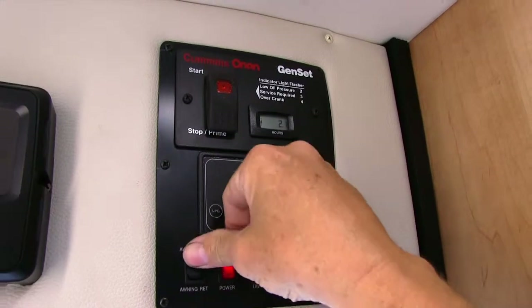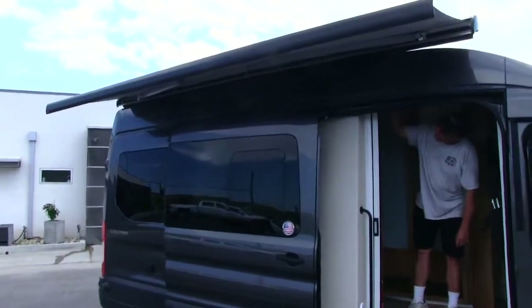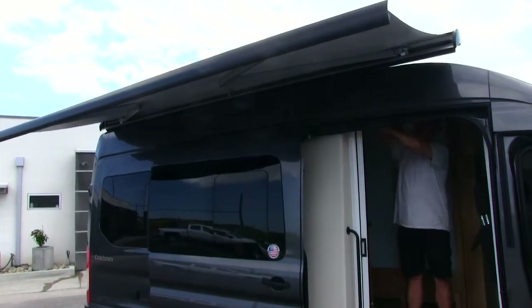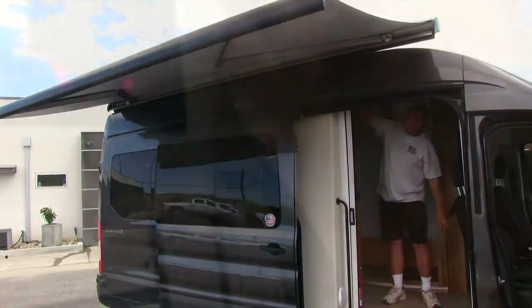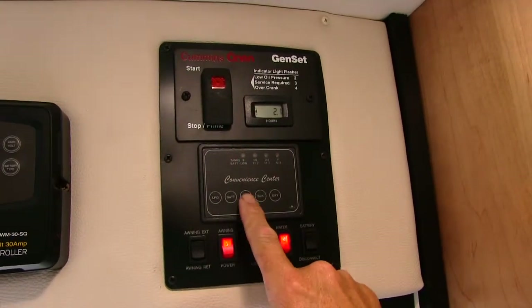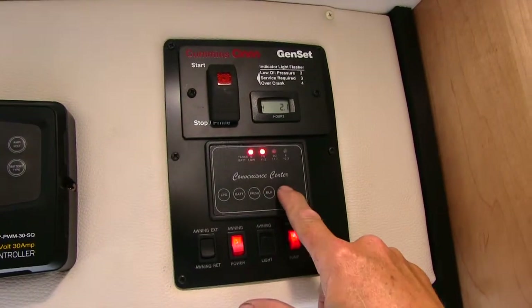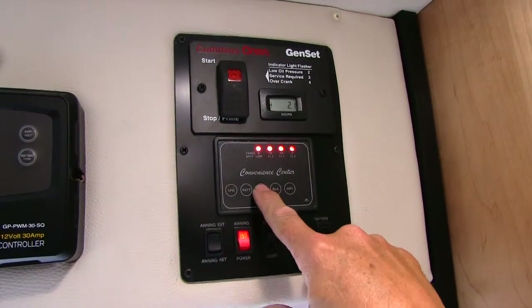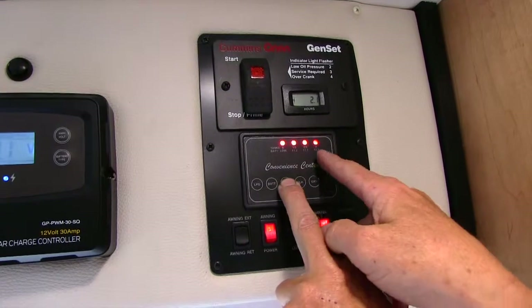Awning extended — you don't have to hold it down, it should start going out. Your levels for all your tanks are here: propane, your battery is full, your fresh water is full, your black or toilet water is empty, and your gray water — that one's up a little. You want to watch your fresh water as you're camping. Check this every once in a while.